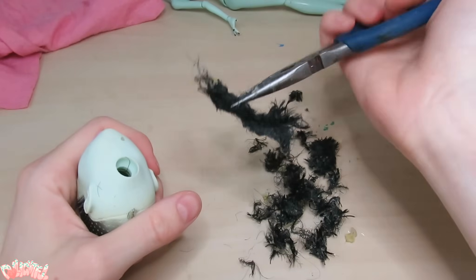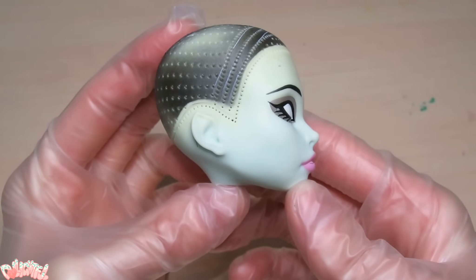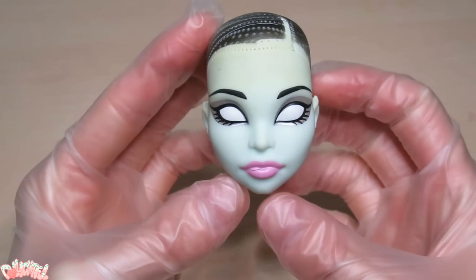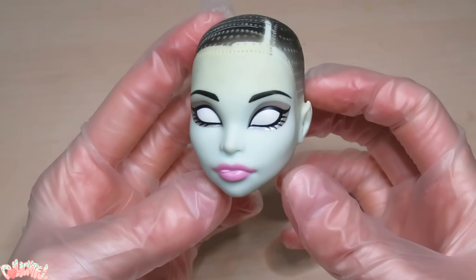Oh, that's so gross! You can see that there's a yellowish gradient creeping down her forehead here. It's a common problem, and I believe it happens partially from glue getting too hot and melting inside the head, and exposure to sunlight, which accelerates this yellowing effect in certain kinds of plastic. We'll address this later.